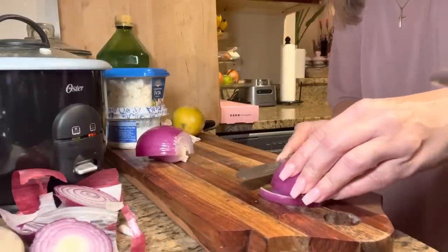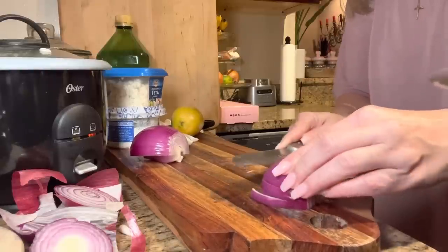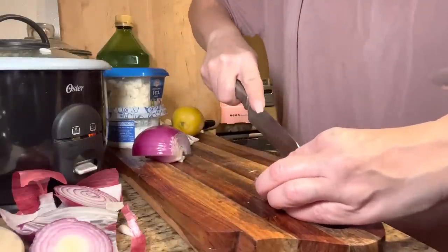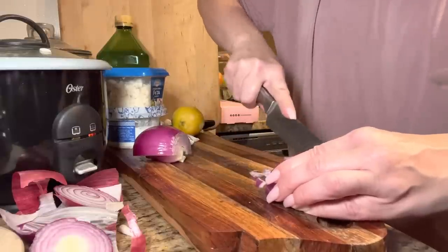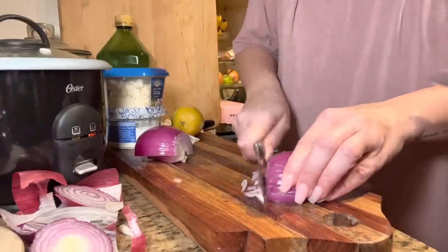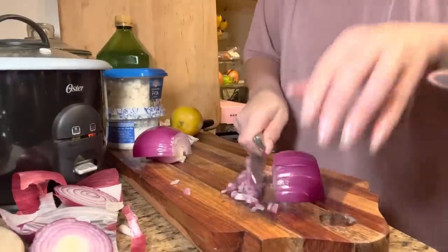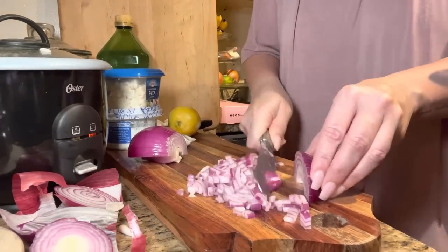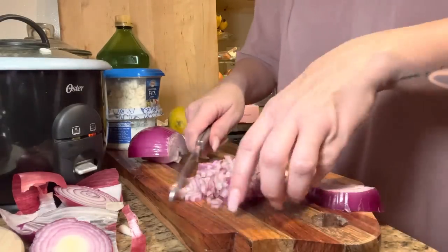I like using this light — you guys can see a lot clearer and up close. I'm trying to get better quality videos. Comment below if you like this video. I wish I had an island so I can set up the camera and film the whole process — the movement, everything. I want a big kitchen so bad, a big island, one of those industrial refrigerators.